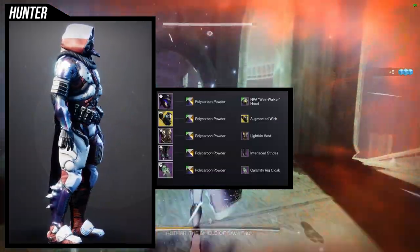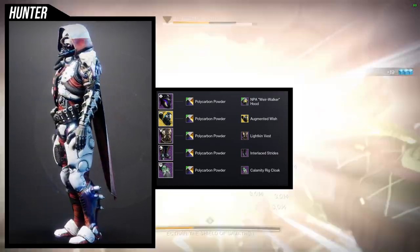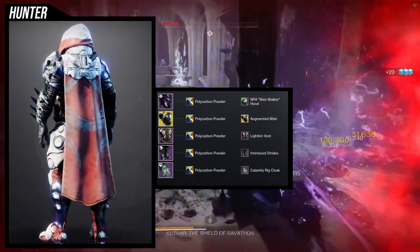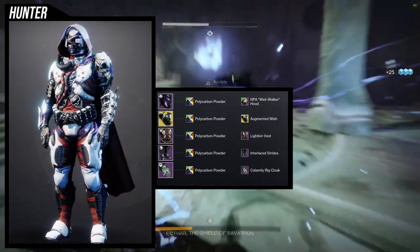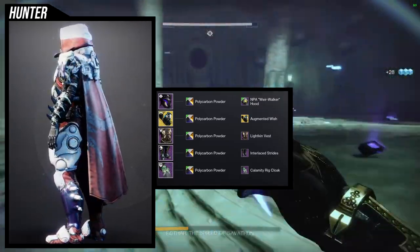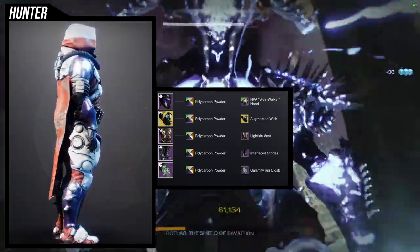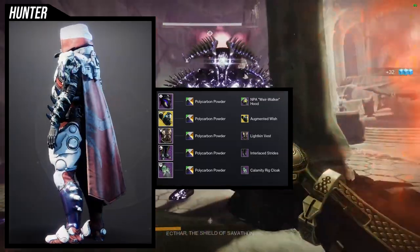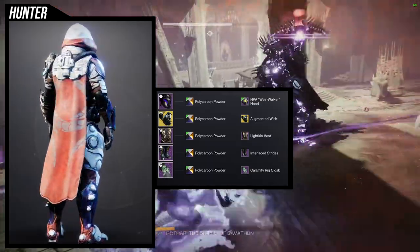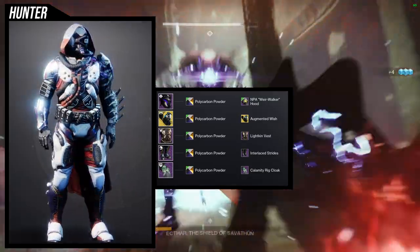Starting with the helmet — this is a variation of my Young Ahamkara Spine set. It revolves around the Augmented Wish ornament, which has that cybernetic look. I went with the NPA Wire Walker hood because it has a pipe in the front, and the geometry and face plate look really cool with this whole set. The exotic for this build is the Augmented Wish for the Young Ahamkara Spine.